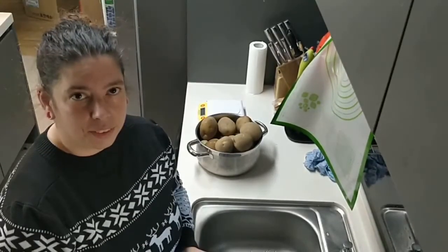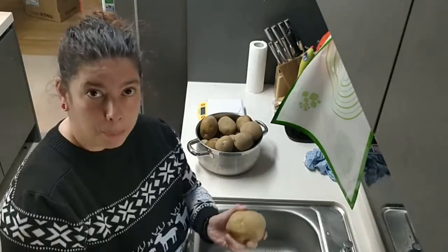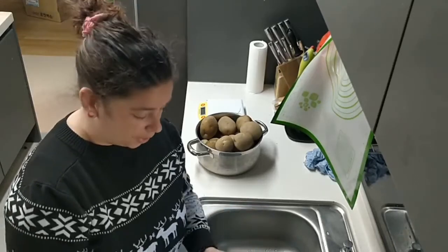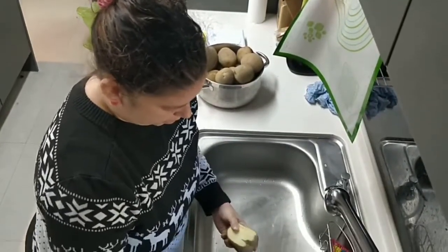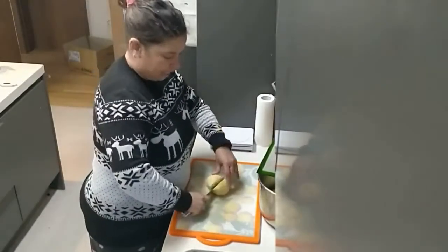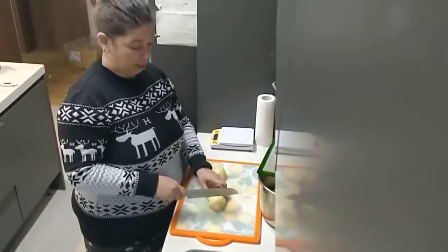Mrs. G-Teacher, what are you doing? I am going to peel potatoes to put in the pies. Now I am cutting the potatoes so I can cook them for the meat pie.